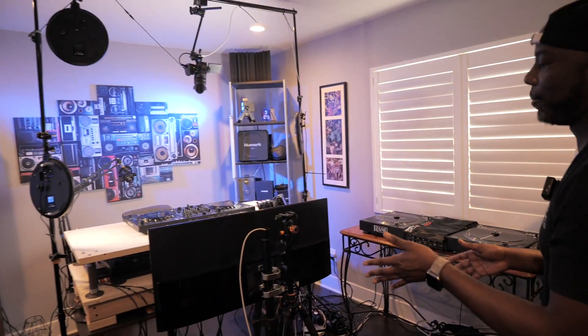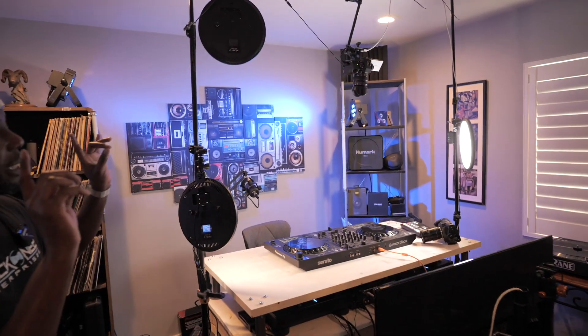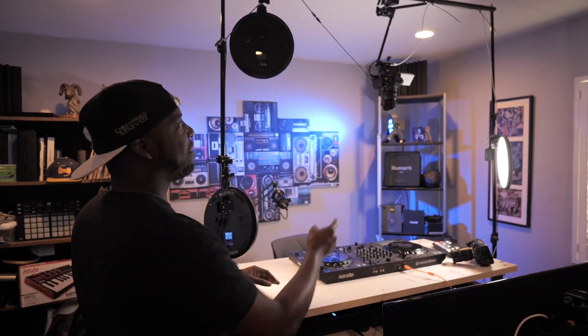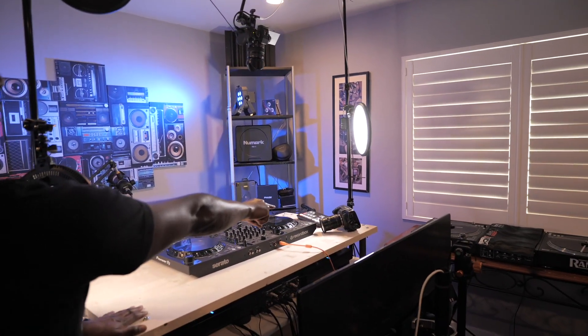Moving over here, this is the command center — this is where everything happens live streaming related. I currently have a three-camera setup, all Lumix. I have my G7 up here, the Blackmagic 4K over here, and then the camera shooting right now is the Panasonic Lumix G9 with this amazing huge lens. My son says it's heavy, but it's a beautiful lens.